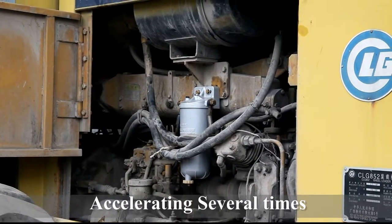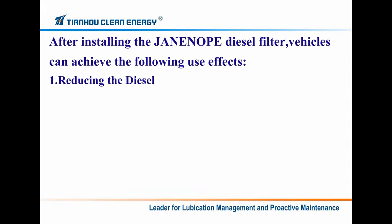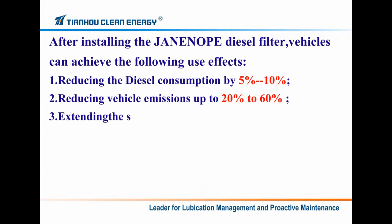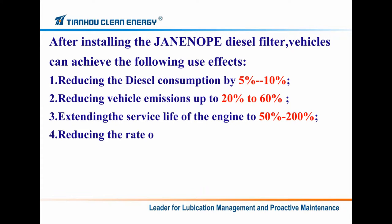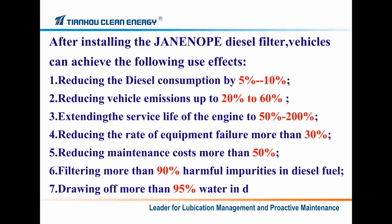After installing the Genop diesel filter, vehicles can achieve the following effects: reducing diesel consumption by 1% to 10%, reducing carbon emissions up to 16% to 20%, extending the service life of the engine by 15% to 200%, reducing the rate of equipment failure by more than 13%, reducing maintenance costs by more than 15%, removing more than 19% harmful impurities in diesel fuel, and filtering off more than 95% water in diesel fuel.